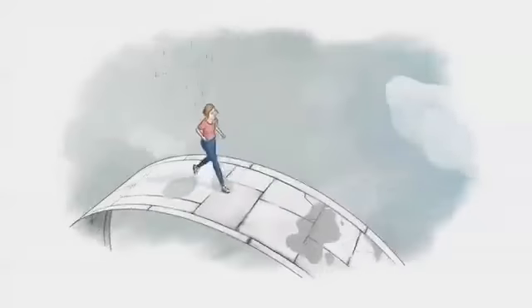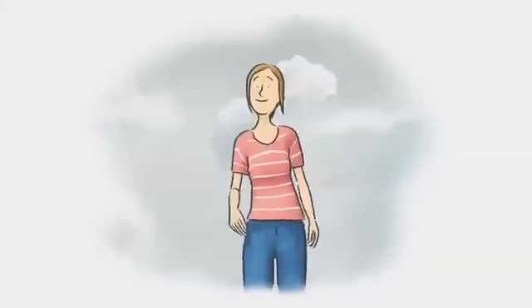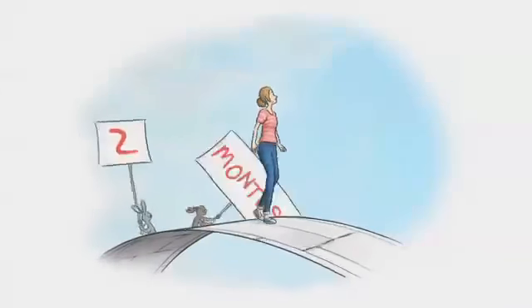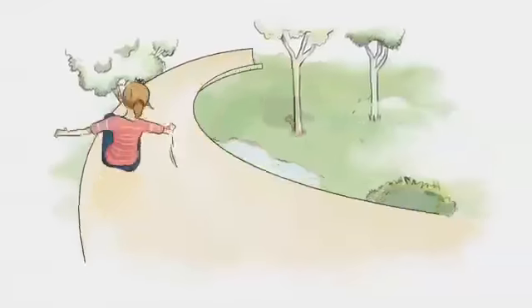We all know that bills come round every month, except with EON's Energy Fit Plan, where if you sign up for two years, we'll give you two months' worth of energy for free. That's one month, payment free, each year.